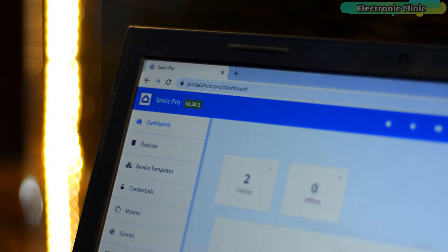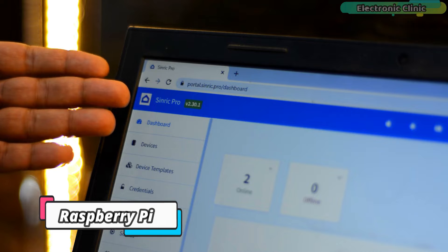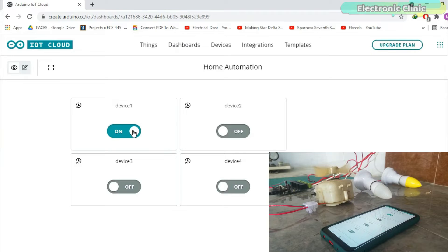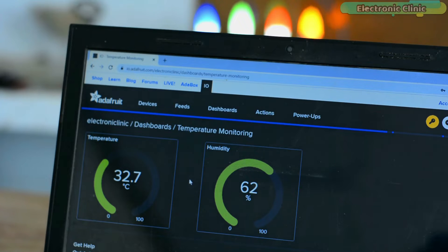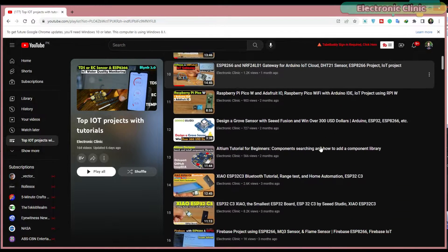In this video, the IoT platform I'm going to use is specifically designed for home automation. I'm sure only a few of you might know about Sinric Pro, which is also an IoT platform and can be used with IoT development boards like ESP8266, ESP32, Raspberry Pi, Arduino, Amazon Alexa, Google Home, or SmartThings. You can also use Blynk 2.0, Arduino IoT Cloud, ThingSpeak, Firebase, Adafruit IO, Thinger.io, and so on.